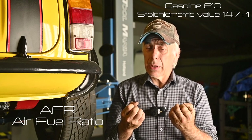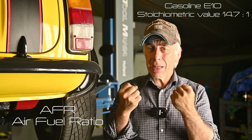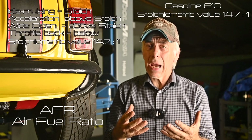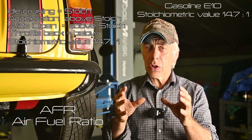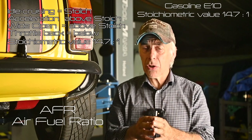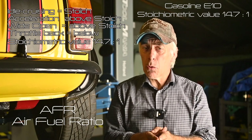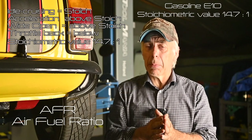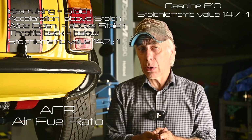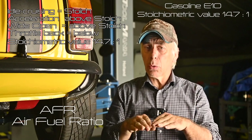It's very important that we try to keep the stoichiometric value for your engine. For instance, if you're running at idle you want to have that air-fuel mixture around the stoichi point. The same thing for cruising. However, if you're going to accelerate you need a richer mixture, and if you're going wide open you also want a richer mixture. But if you let off the throttle after wide open, you want to go back lean.